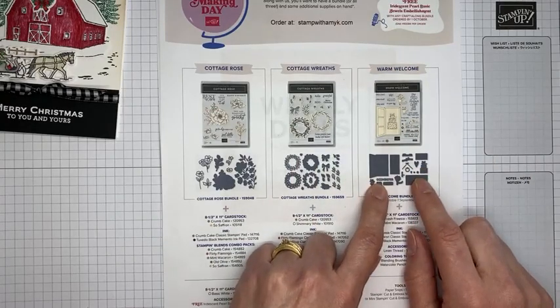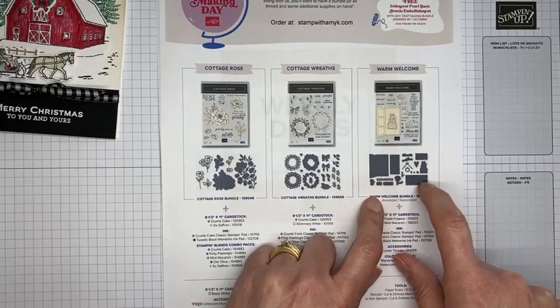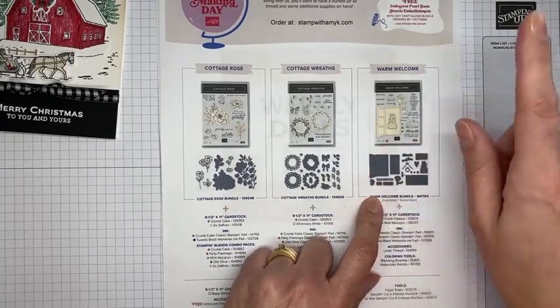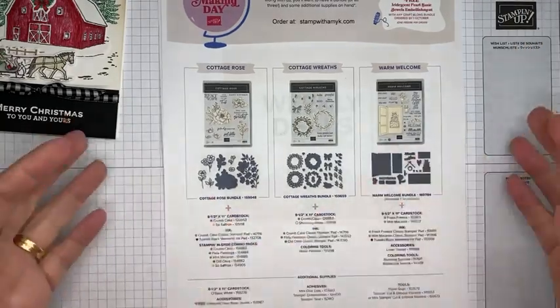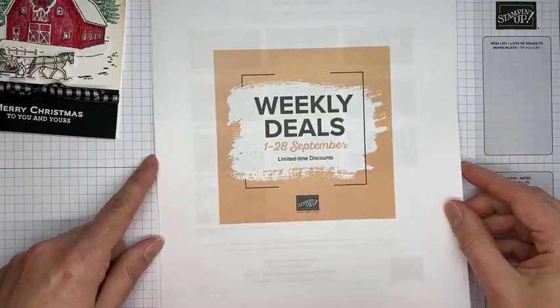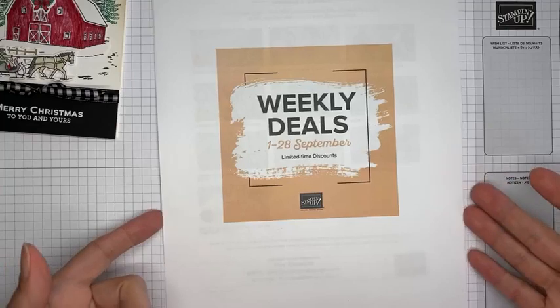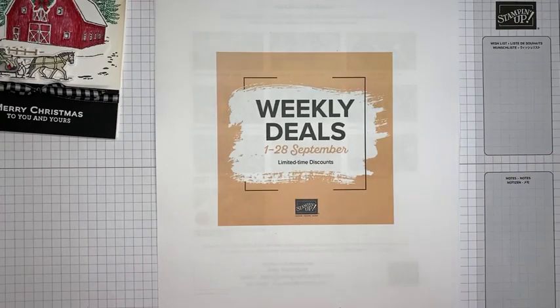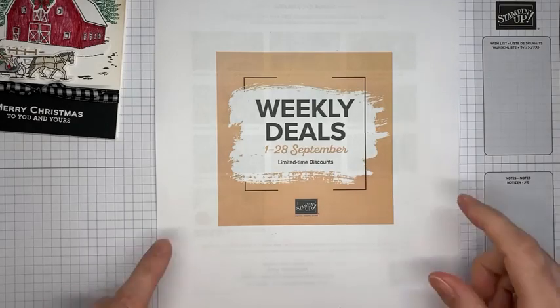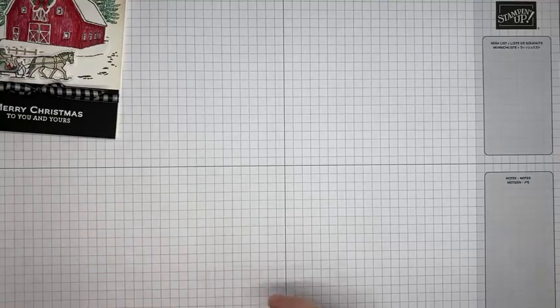The Cottage Rose and Cottage Wreaths bundle you can get now and get your free pearls now. The Warm Welcome bundle, which is a new one from the upcoming January to June 2023 mini catalog, will be available as an early release starting September 1st through October 1st and also comes with free pearls. Also, Stampin' Up is bringing back weekly deals just for the month of September — deals will change every week and we'll all find out on September 1st what the deals are.